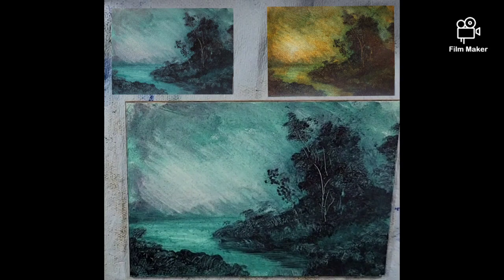This is by Rembrandt brand — PY42 and PR101. The PR101 is definitely that synthetic rust color. PY42 I'm not sure which yellow that is.